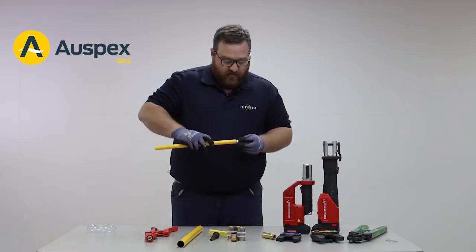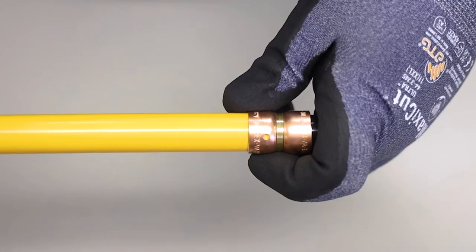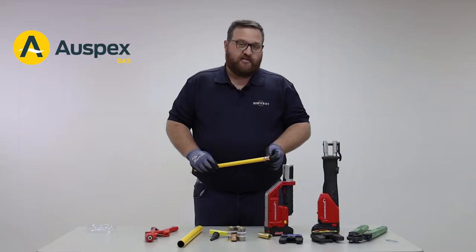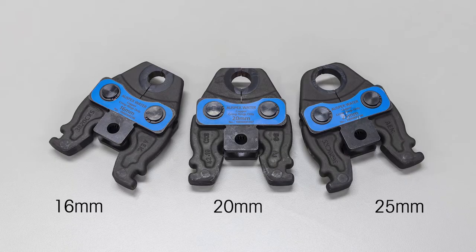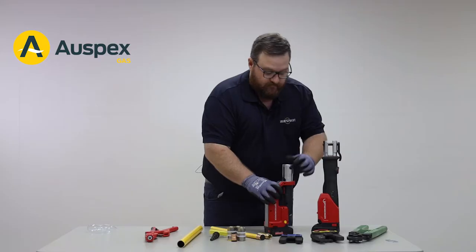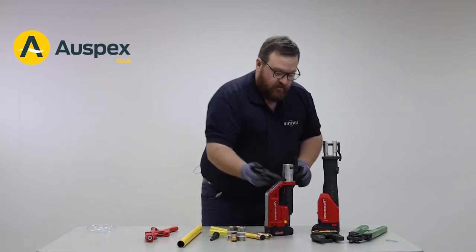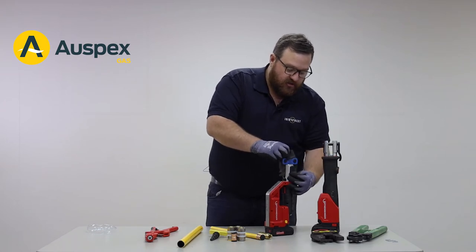We now insert the pipe into the fitting until it is visible through the witness hole. The next step is to select the right jaw — blue colored jaws from 16 to 25 mm and yellow colored jaws for 32 mm. Place the jaws into the tool, ensuring that the locking pin is all the way home.